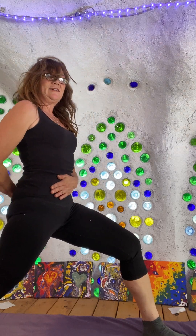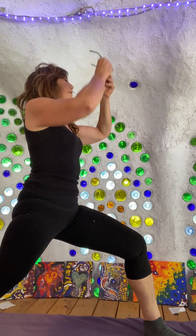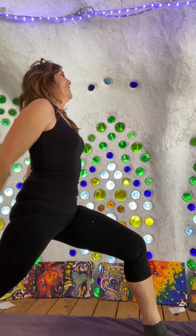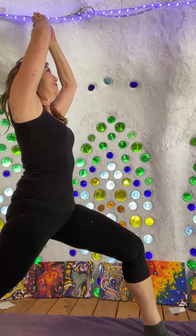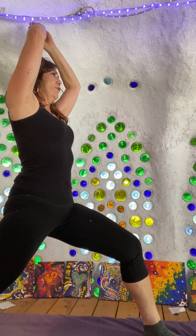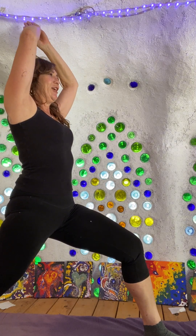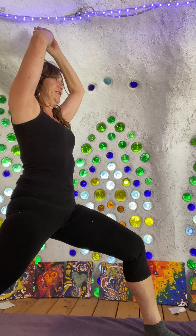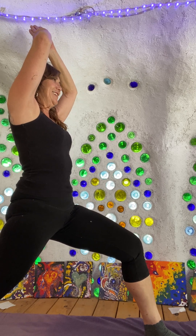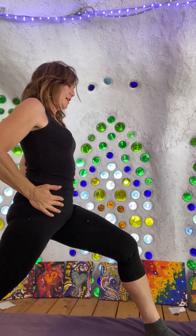Pulling this back hip forward, forward hip back, tucking the tailbone under. I may have to remove these reading glasses — even though I can't see you over there, they'd make me a little dizzy looking far away. That's why I usually wear my sunglasses, which are more perfect for this distance. Anyhow, I've got the hips closing here.